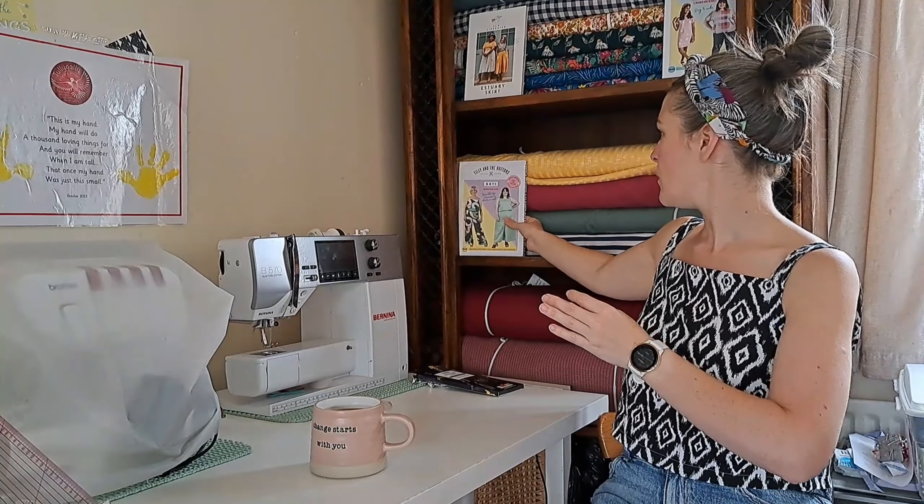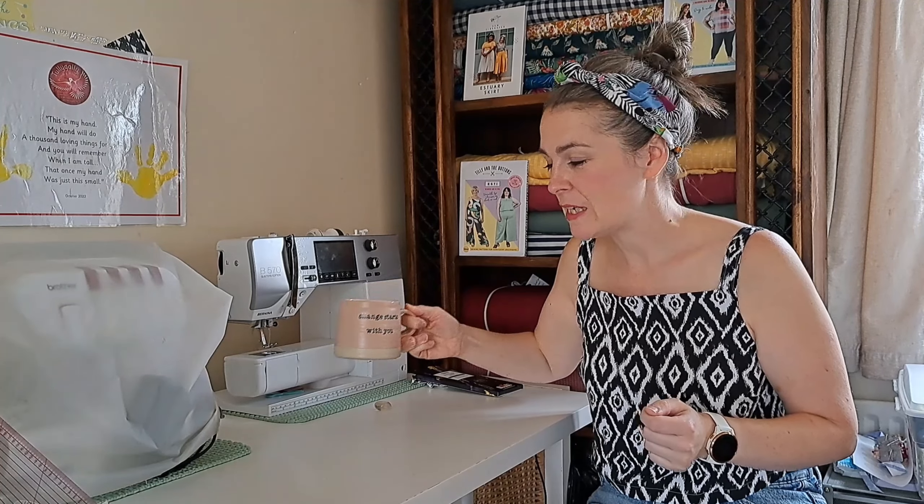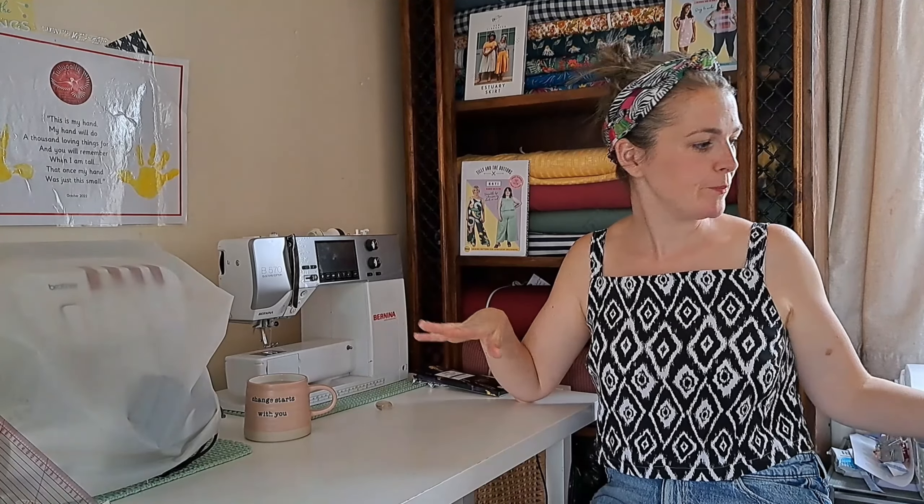Shall we get started on the three fabrics, three patterns? I'll take a quick swig of tea. I do love a cup of tea — I'm on some camomile today to keep the nerves calm. I'm very lucky my mum has the kids for me this afternoon so I could get some filming done.